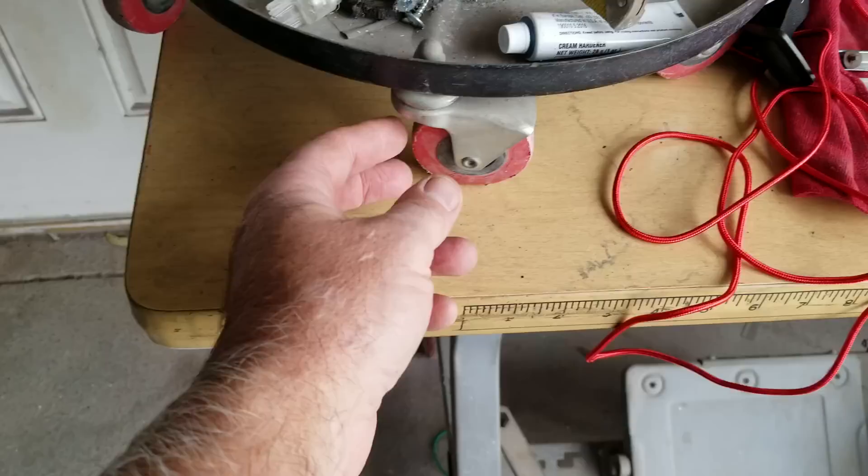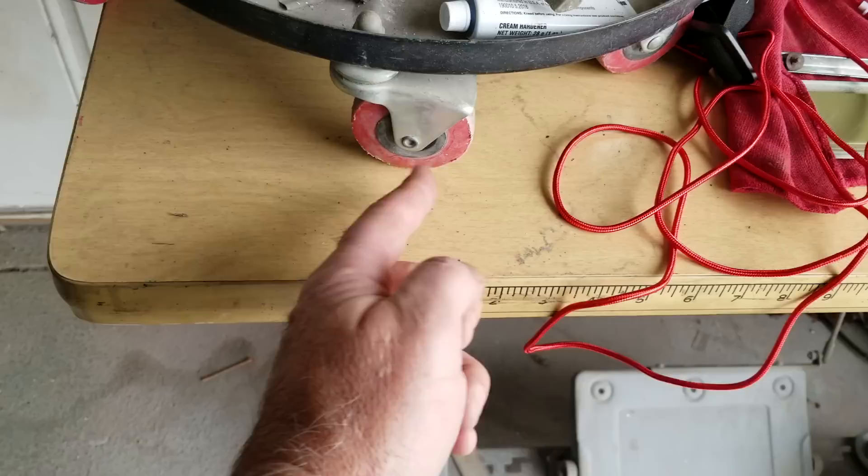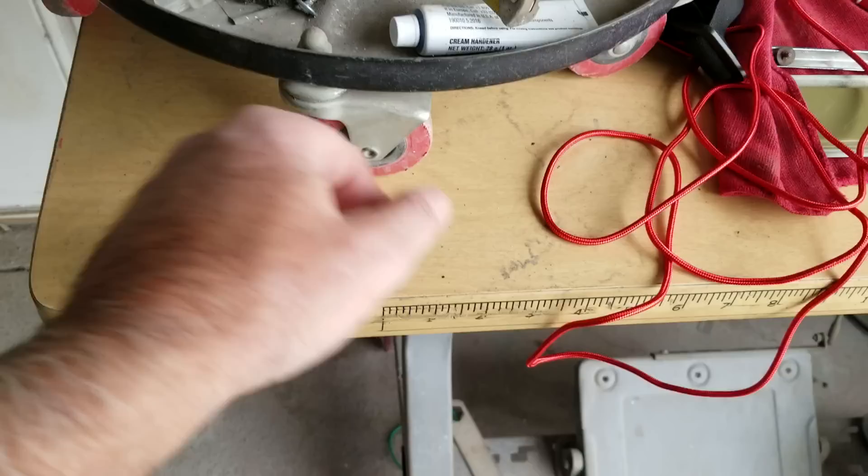This is basically negative caster — the wheel axis is behind the pivot point. What this does is make your wheel want to follow what you're doing. So if you're following grooves in the road, and if you take a cart and push it through a parking lot really fast, you notice this wheel all of a sudden starts to wiggle and becomes kind of squirrely. There are needs for negative caster, but not as much on a vehicle.